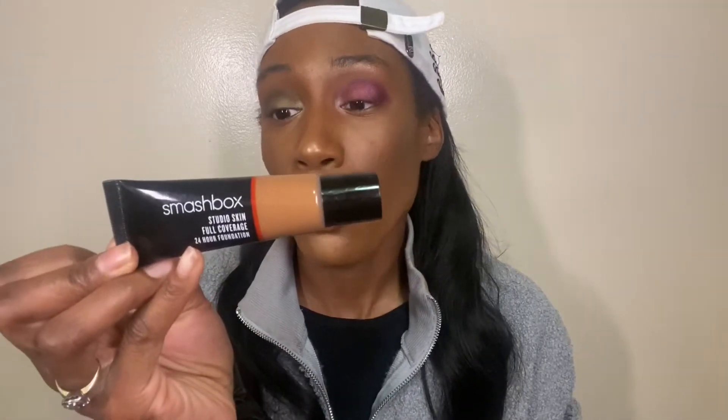The one I have on my face today is the Smashbox Studio Skin Full Coverage 24-hour Foundation. I wear shade 4.25 in this one and 4.03 in the Lip Bar, if anyone's curious. This foundation on its own clings to every texture spot on your face, and for somebody like me with textured, acne-prone skin, that means I just look a hot mess. So I put one squeeze of the Smashbox and one pump of the Lip Bar together, and I think it looks really really nice.